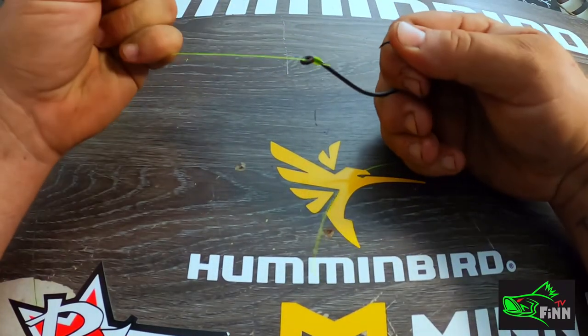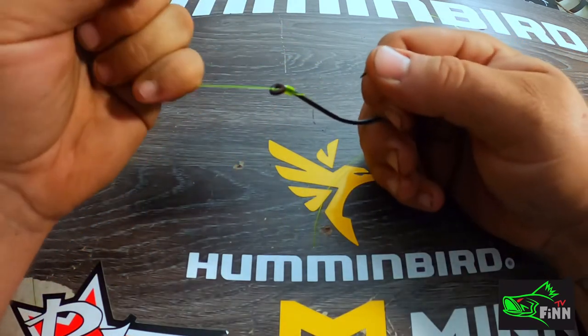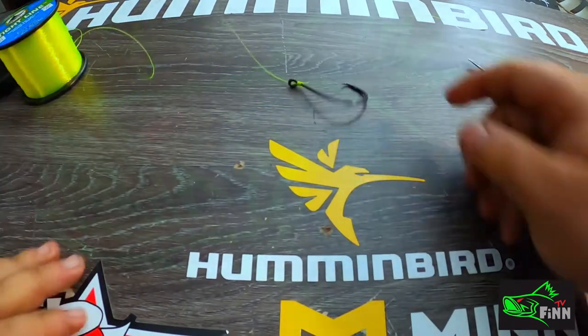And that's it — you ain't gonna hardly pull that loose. Appreciate y'all guys for watching.